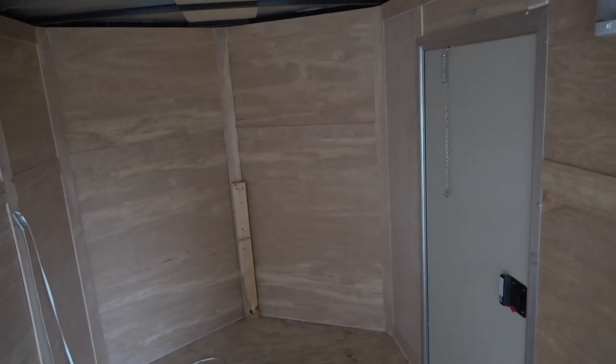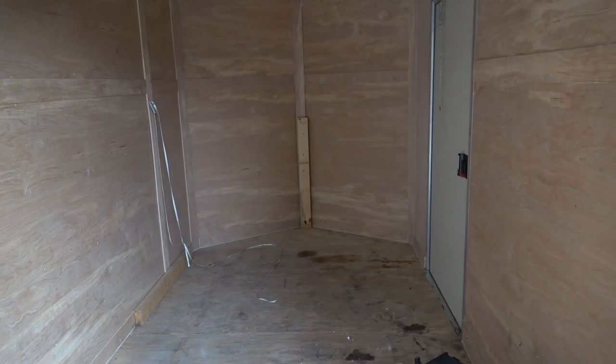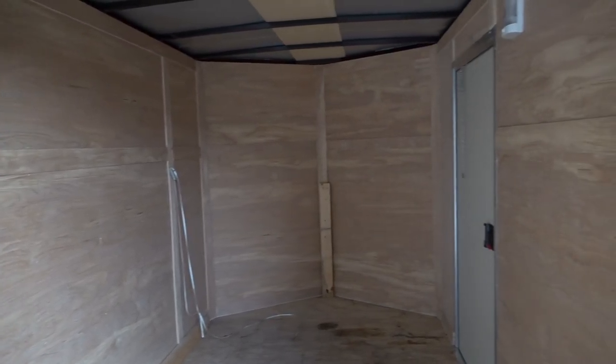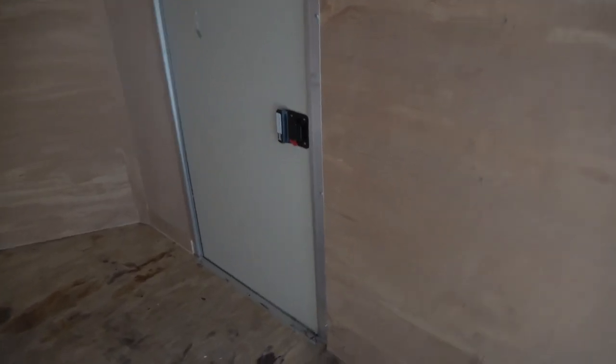I'm going to take all of this luan off - you can see the steel frame. I'll pull all this luan off, it's screwed on, and then I'm going to insulate this entire thing. My goal is to basically heat this sucker with a candle. We've got the stove, we're going to put some lighting in it, set up a cot - just make it a nice little base camp. I won't quite be roughing it and I won't quite be living in luxury, but it should be pretty nice and a fairly cheap project.